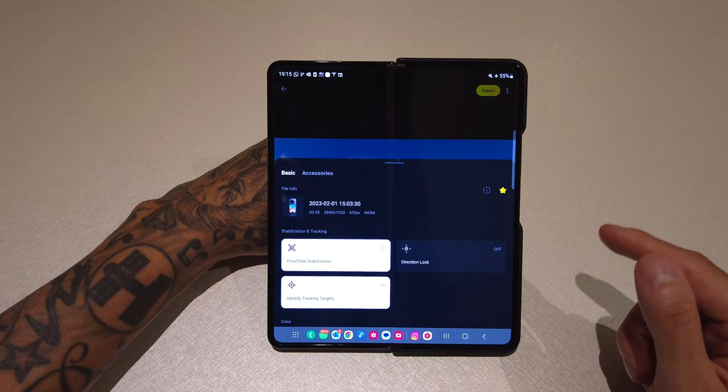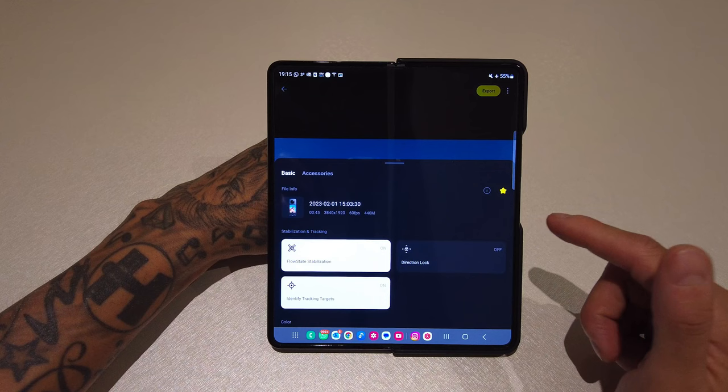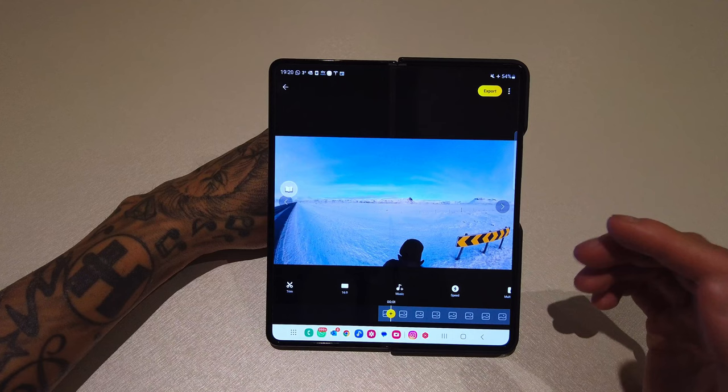Back to the Basic tab, you've got a Favorite option here. This star is your favorite option — if you want to save it as a favorite rather than scrolling through all of the preview bubbles, pressing the star will send it to the Favorites tab, which is easier than going through all of the bubbles.